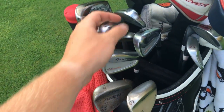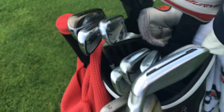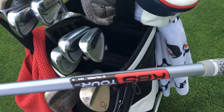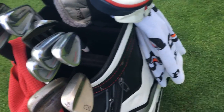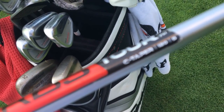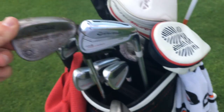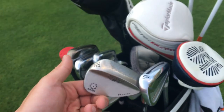Irons are still the same. Let's get a 6 iron out here. Tour Velvet MCC grips — that's a 6 iron, some of them are a little dirty. KBS C-Taper 120 stiff shaft. MCC Plus 4 grips. This one has 5 extra wraps and these have 4, and this has like 2 I think. So it's a pretty damn big grip anyway, but it definitely is bigger.